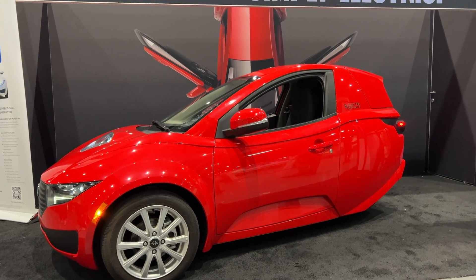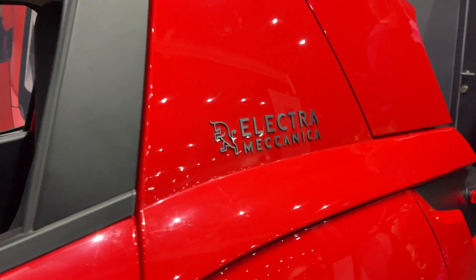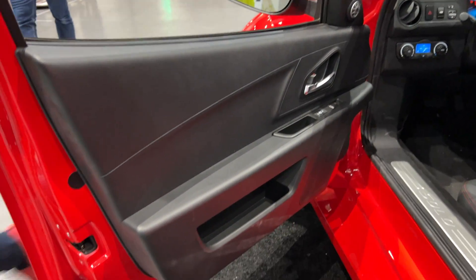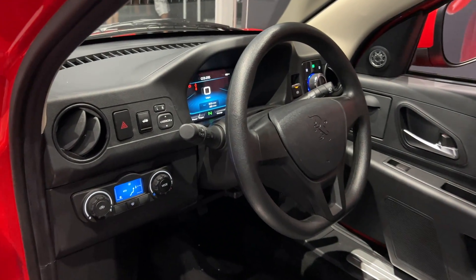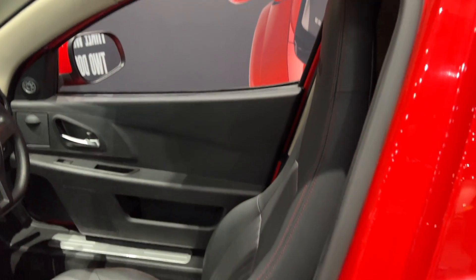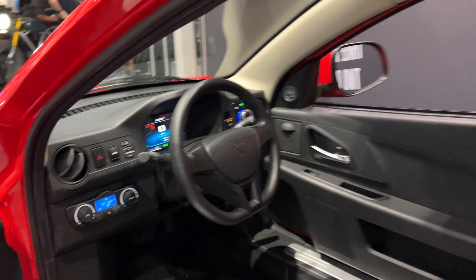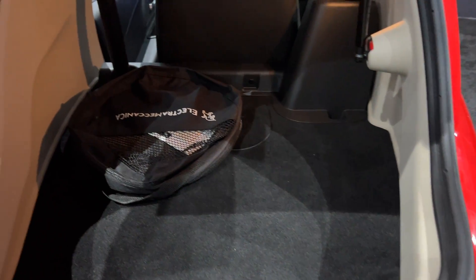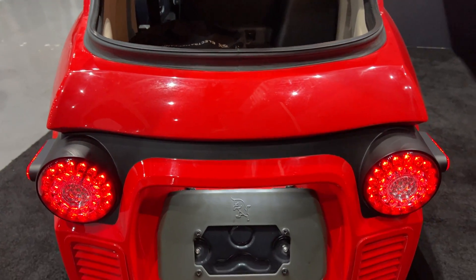Getting into the interior of the Solo, I didn't have too many expectations. There is a lot of plastic on the inside, but I think that's completely fine for a price point of just $18,500. You have a single cup holder on the right-hand side, and I found the seat to be really comfortable — it has a leatherette-type material, is heated for cold mornings, and is manually adjustable. Popping the cargo space, I thought for a single-seat autocycle it actually has quite a lot of storage space for all your needs.